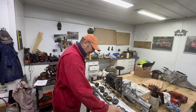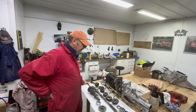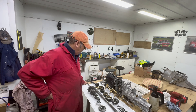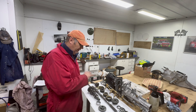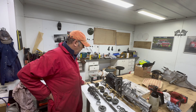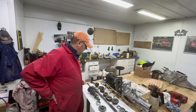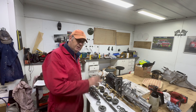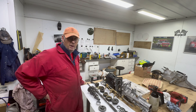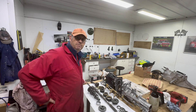So there we go, that's the gearbox dismantled. I apologize for those that do this all the time — I did have a bit of a struggle getting it apart, but I've never taken one apart before. You've always got to have a go and see how we get on. We got it all apart and we didn't break anything — well, I don't think it was me that broke the blocker rings. I'm going to go away and order all the parts, and next time you see this gearbox we'll be building it back up. Thanks for watching. If you haven't done so already, like this video, please subscribe to my channel, and remember — how hard can it be?